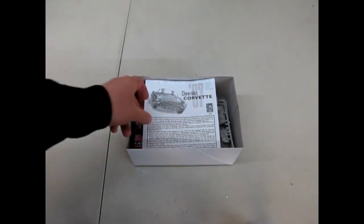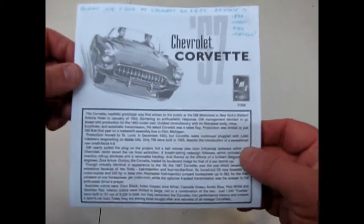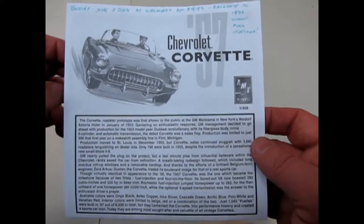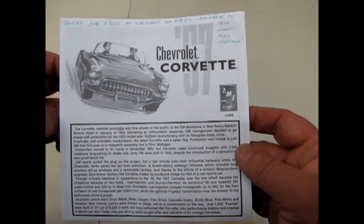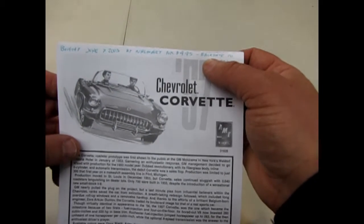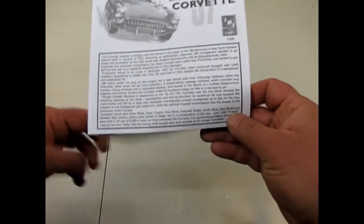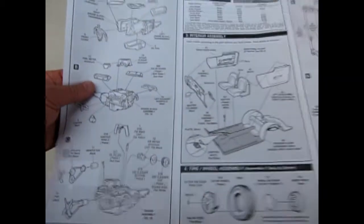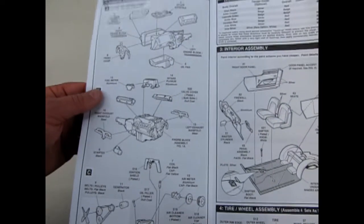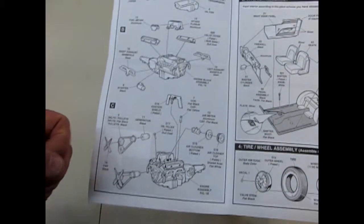We have our nice instruction sheet here with another memo to myself. Bought June 7, 2003 at Walmart for $4.95. I made a note here — you can backdate it to 1956 without the fuel injection. So if you build the carburetor version, you could actually declare it as a 56.